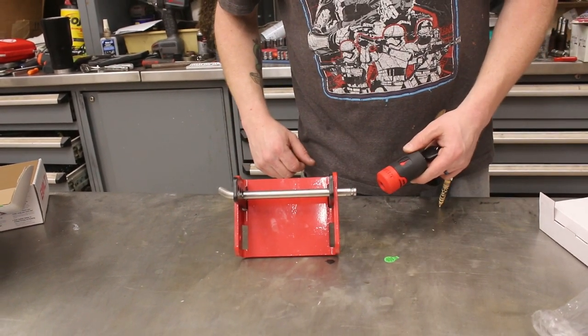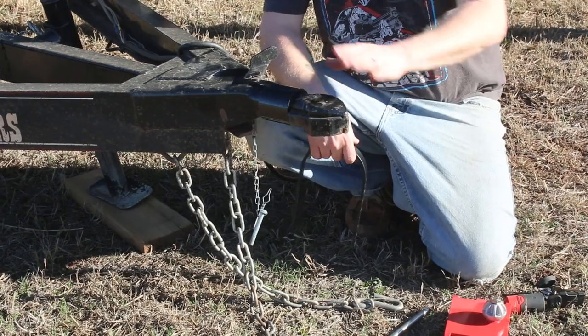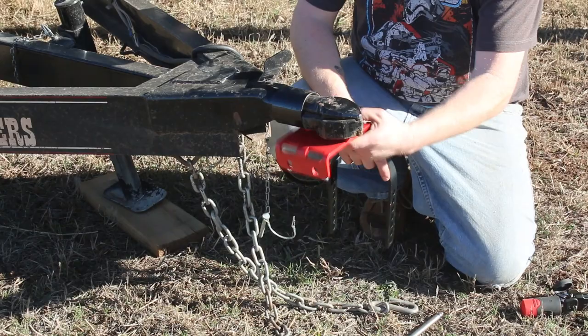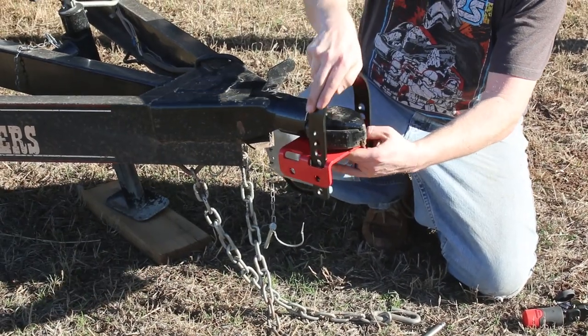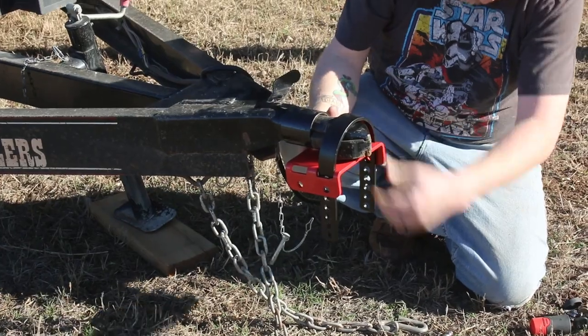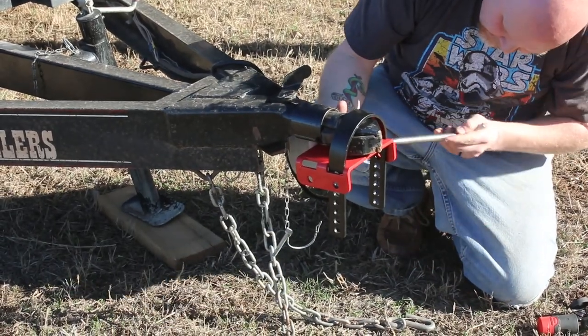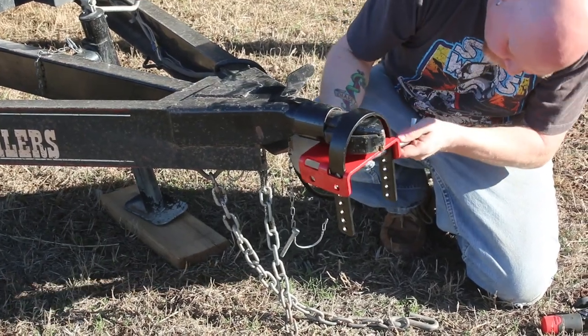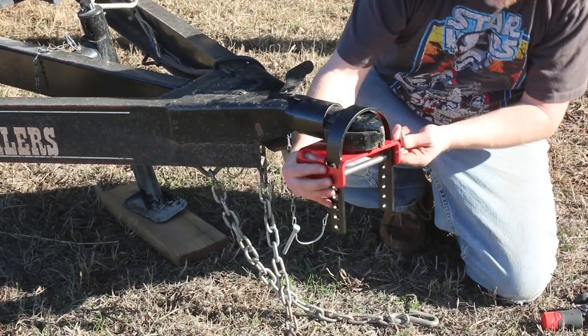Now we're going to go put this on our trailer. This is our trailer — it's a bulldog-style hitch. We drop that up in there, bring this down as tight as we can to the top of the hitch, and then slide our linchpin in. On this particular trailer we're going to run it at the second hole.